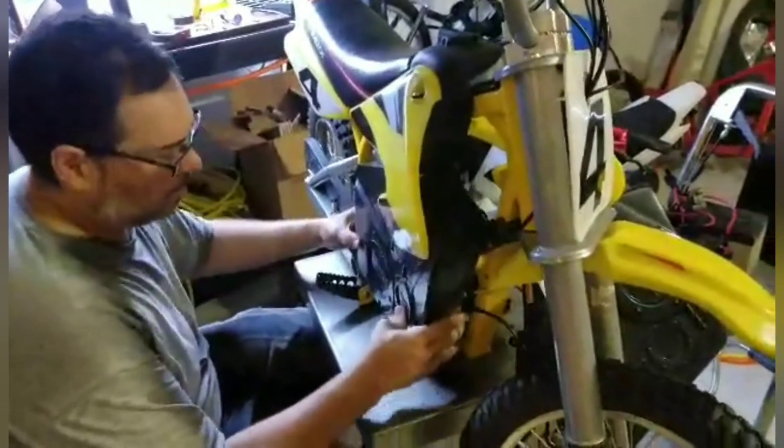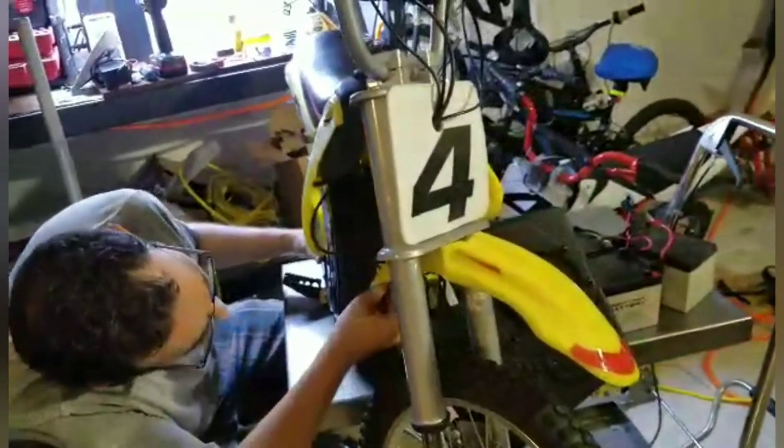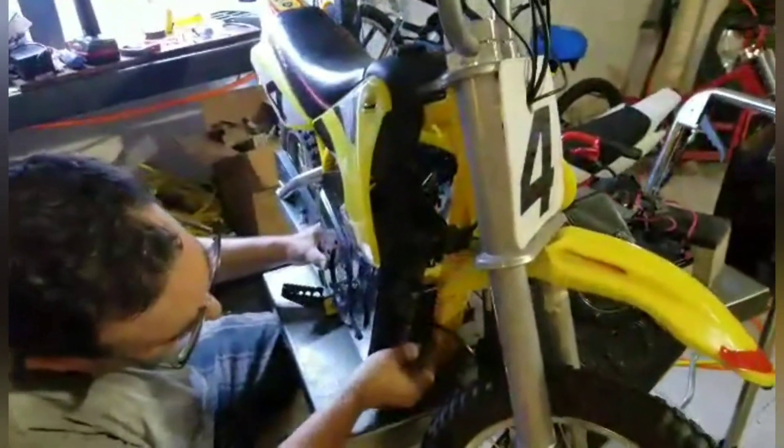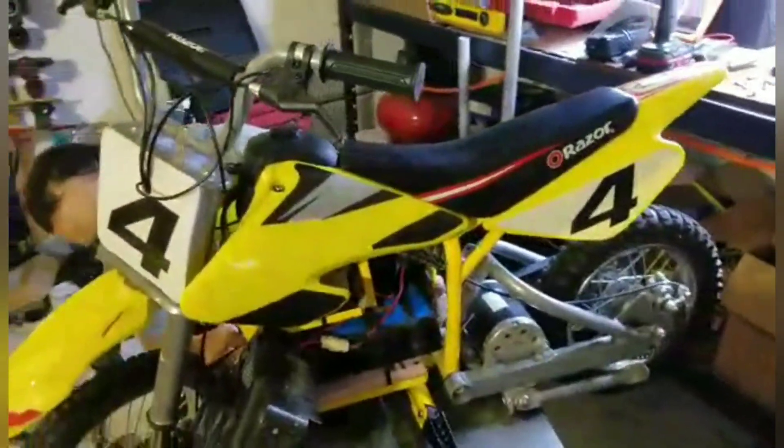I can mount a sprocket on here — another three or four miles an hour. It'll take away some of the takeoff but you'll get there a lot faster, get there with a new top speed.